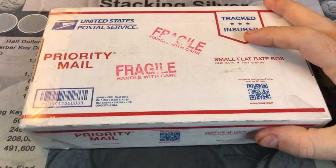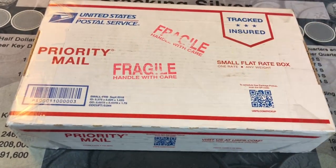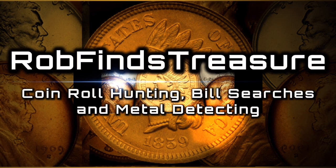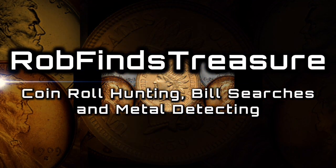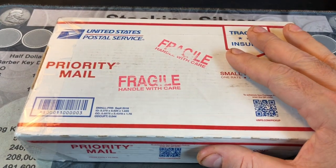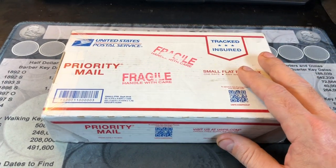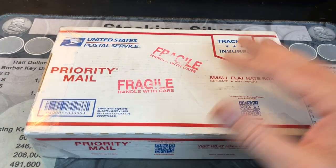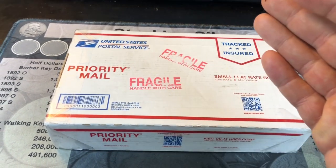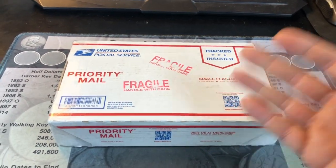In today's video, I figured I'd do a junk silver purchase from one of my subscribers and see if we can fill any holes in some of my albums. Hey everybody, it's Rob with Rob Fiennes Treasure. One of my subscribers reached out to me and noticed that I was missing some walkers during my streams, and said they had some walkers as well as some barbers, and if I wanted to purchase them — they got them in a good deal and would go ahead and pass on the deal to me — I was like, let's do it.